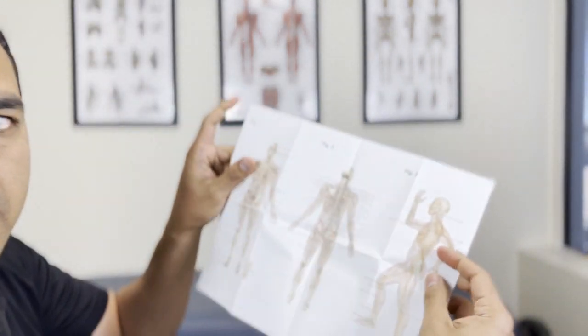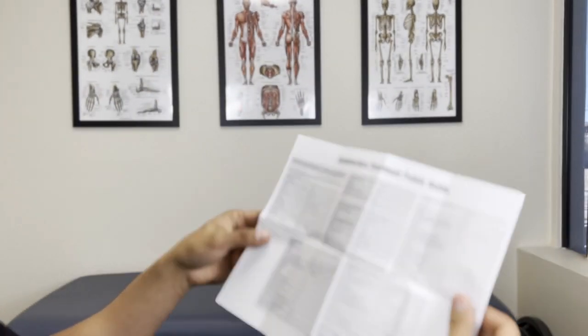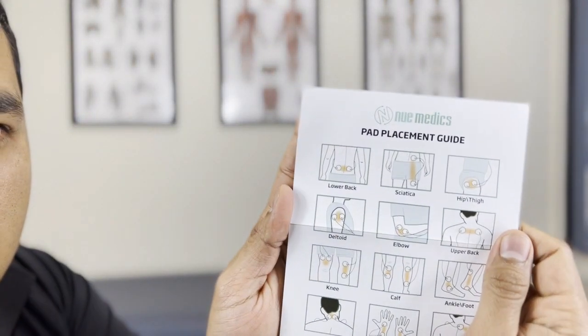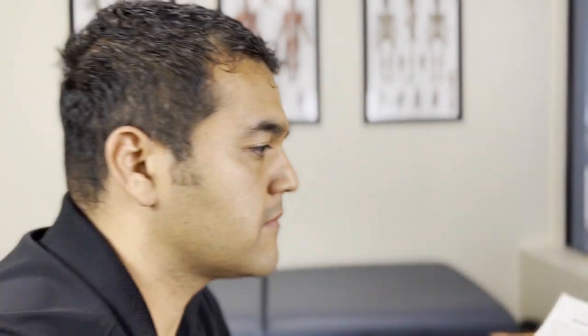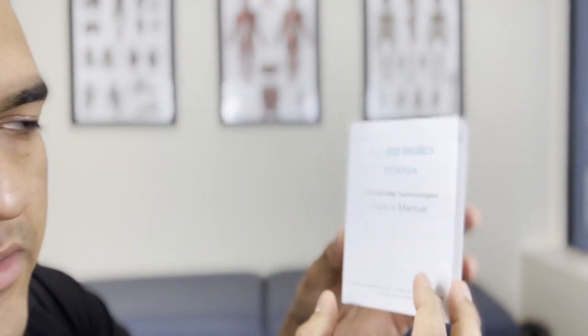You've got some labels on the back. It comes with this chart — it looks like an anatomy chart, but it is actually an acupuncture treatment points guide, which is pretty cool. It has all the points labeled on the body. Then it comes with this pad placement guide so you can see where to put the pads on your body. It also has the instruction manual, the user's manual.